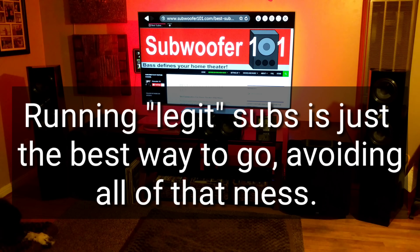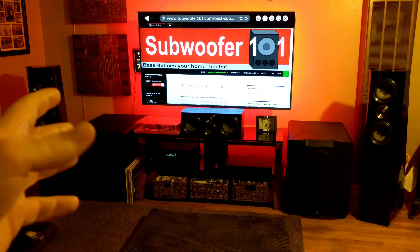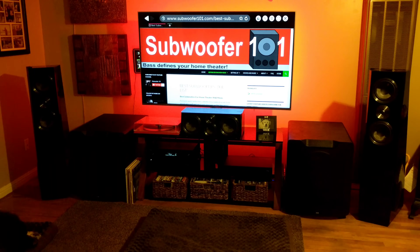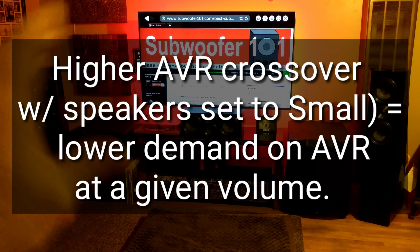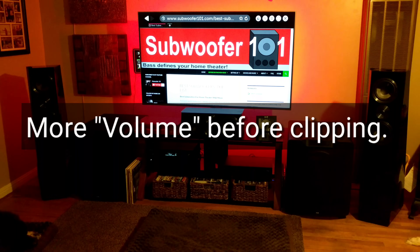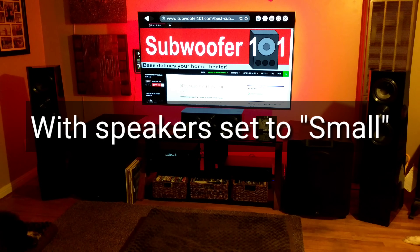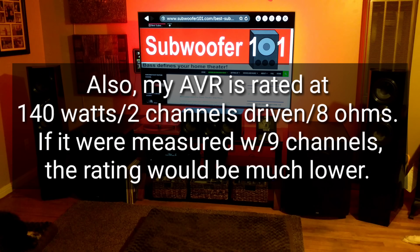The other benefit of running a higher crossover is that it takes the load off your amplifier, off your AVR. It's almost like getting a higher output amplifier because bass is what requires the power — bass eats up the wattage. So if you raise your crossover, you're reducing the amount of bass your amplifier has to produce, and the headroom of that amplifier goes up. You can turn it up higher without stressing it. It's kind of like getting a more expensive amplifier by doing a higher crossover — you're getting more power available before it starts clipping.